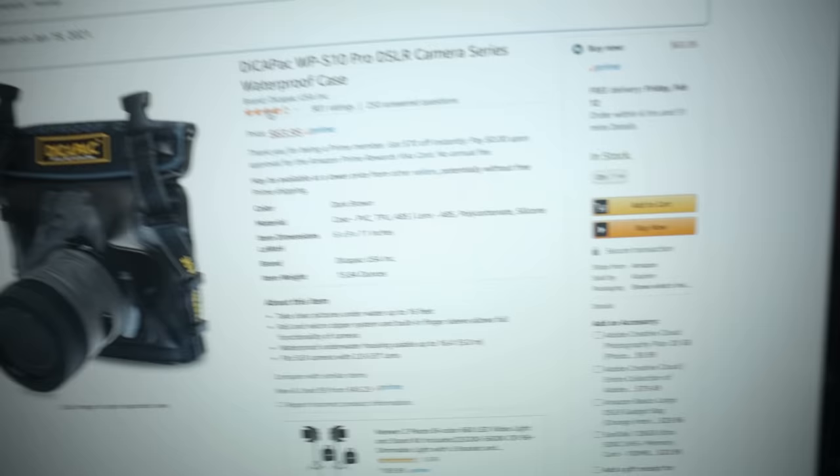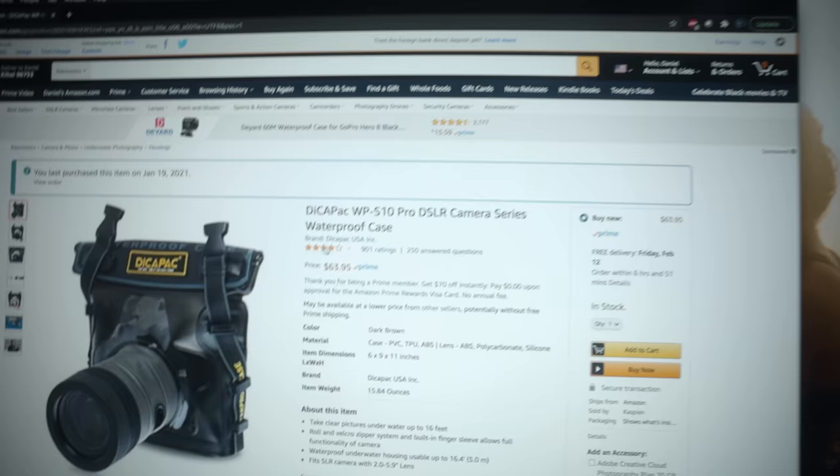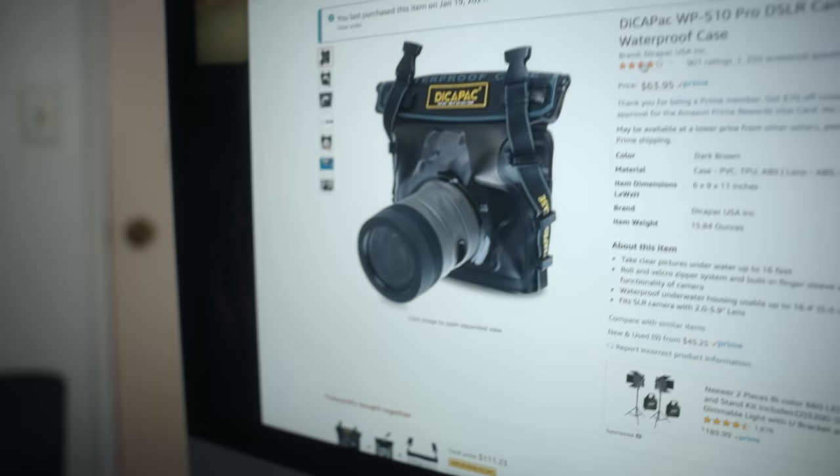This is the DPAC WPS10 Pro SLR waterproof case — basically just a glorified Ziploc bag. I'm pretty sure this thing is waterproof up to 10 meters. I'm not filming deep diving or coral reef stuff — I just want to get stuff at the surface.